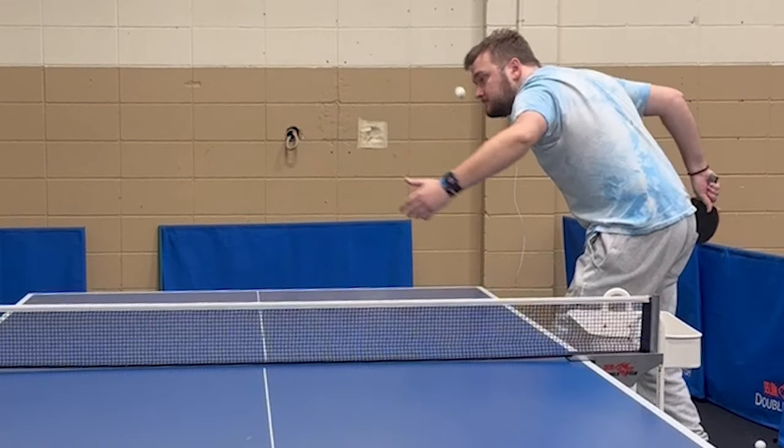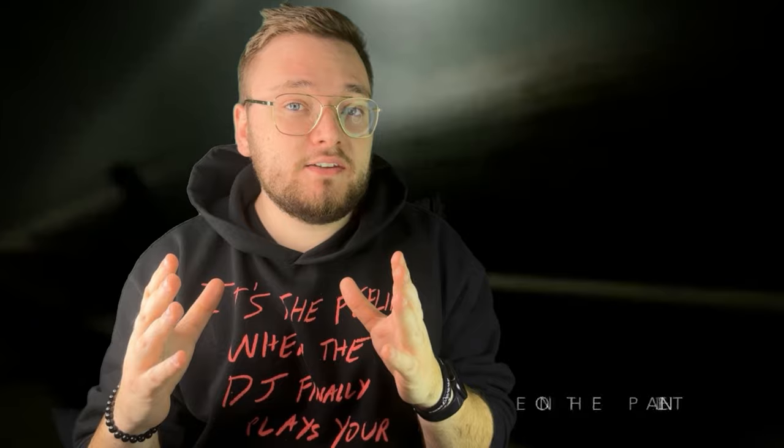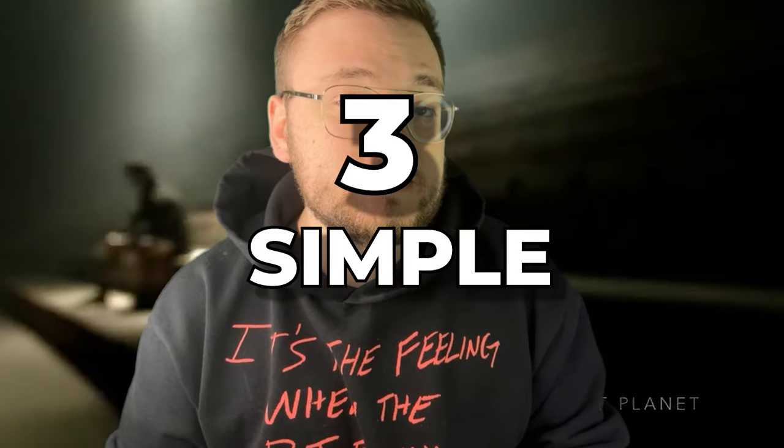Have you ever struggled with your own serve? Do opponents seem to return your every serve easily? I know just how you feel, and we can fix it today. Today I will share three simple tricks that will help your game and why serving short is overrated.